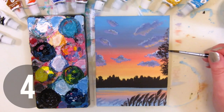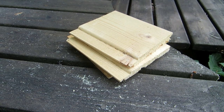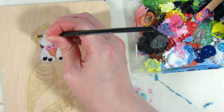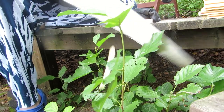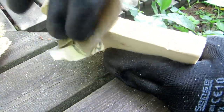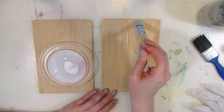Did you run out of canvases or paper to paint on? One free idea is to paint on wood scraps. These wood panel pieces are renovation leftovers. You could paint or draw on them directly, or you can make them a bit neater by sawing off the little ledge and sanding the rugged edges, and possibly priming them with gesso. I did a video recently comparing painting on primed and unprimed wood.